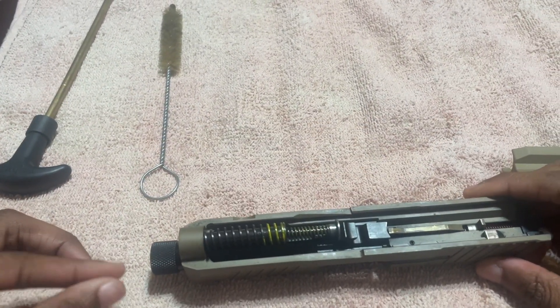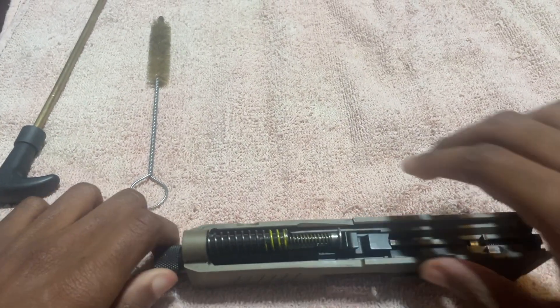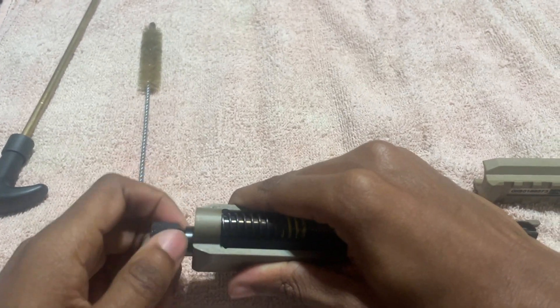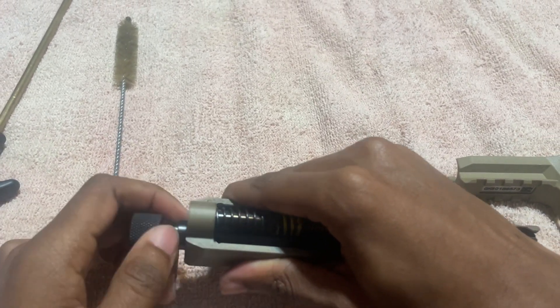This gun comes with a threaded barrel, as you can see. So we're going to unscrew the threaded barrel. You need to unscrew the threaded barrel to finish breaking down the gun — you can't finish breaking down the gun without loosening the threaded barrel.